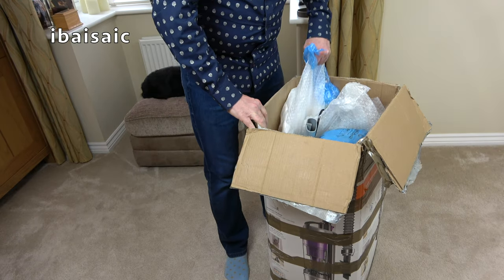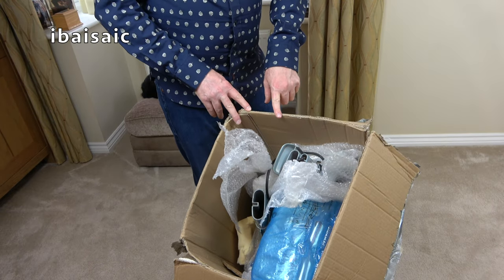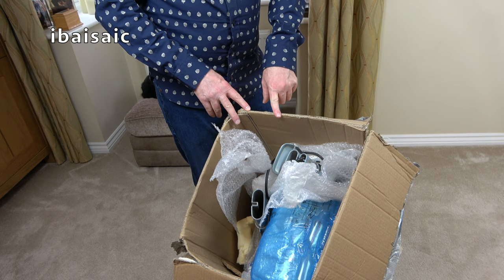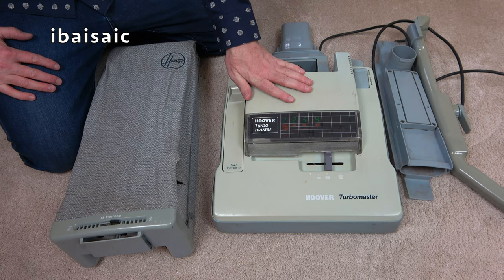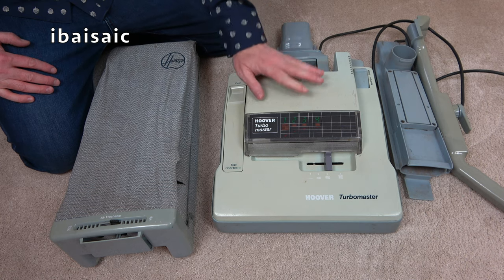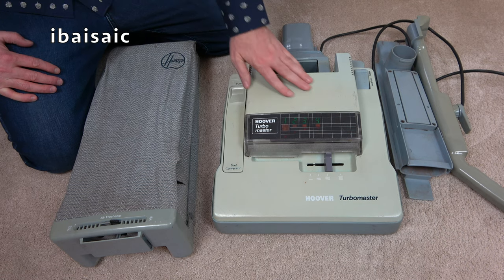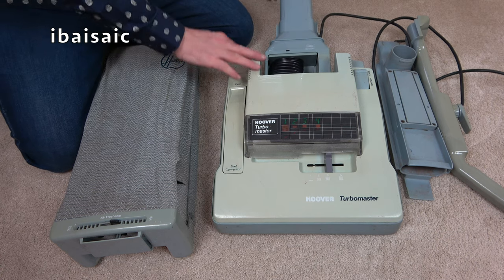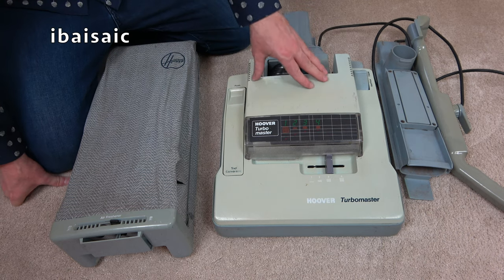I'll unpack it off camera and we'll have a closer look at what I've bought. Well folks, here's the Hoover Turbomaster soft bag in kit form, and the eagle-eyed of you will see that it's not the correct color — this has gone a very strange shade of green. I'm not even sure that any amount of retrobrighting will bring it back to the color it should be, which is more or less this blue color here. I can't remember what Hoover called this color.